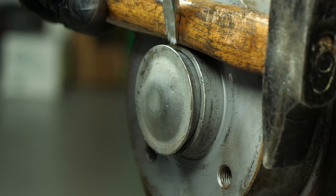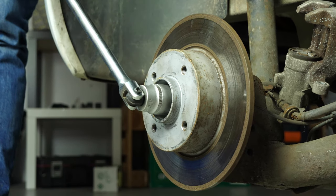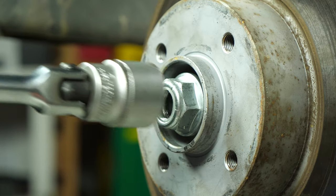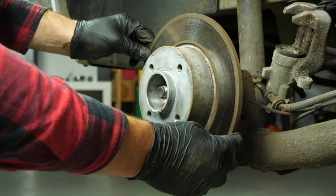With a hammer and a large flathead screwdriver, remove the flange from the bearing. Then using a T-handle wrench and a 13mm socket, unscrew the nut on the hub. Finally, remove the disc.